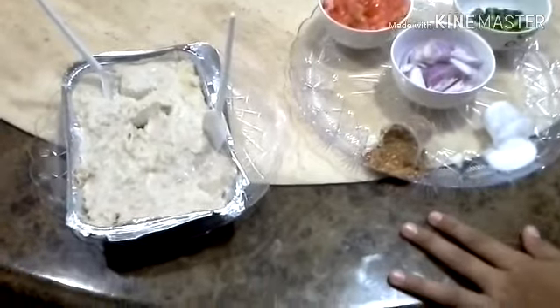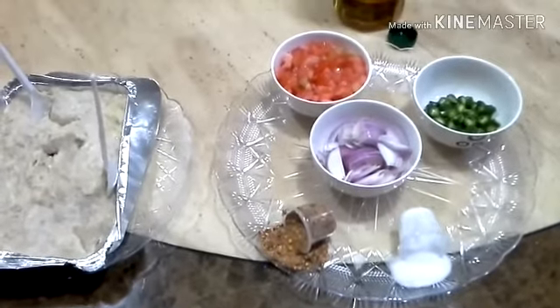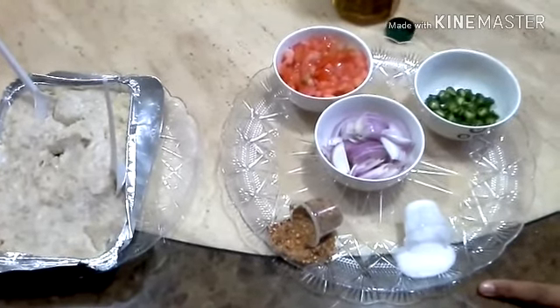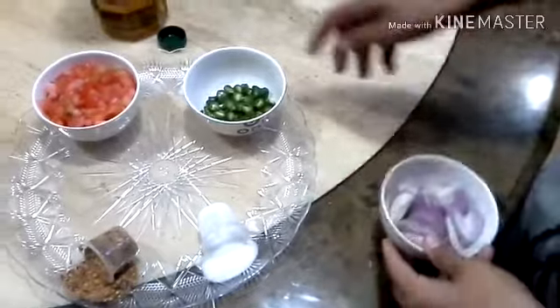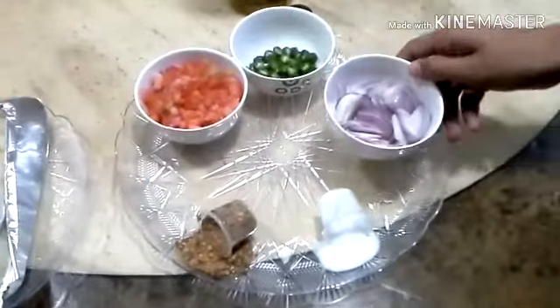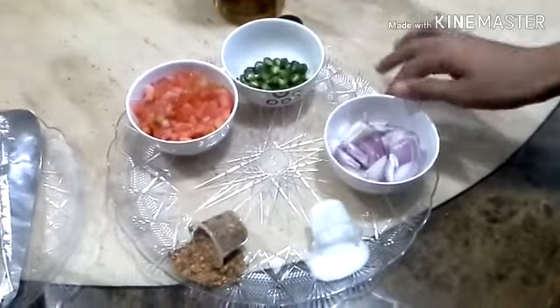Actually we wouldn't have made this video for you guys — my mom doesn't want to make videos that don't take too much work, but you know I'm a lazy couch potato so I do the easy part. So guys, we have sliced onions over here, and we have green chillies.